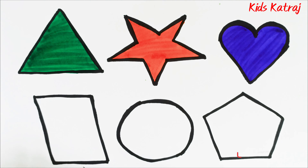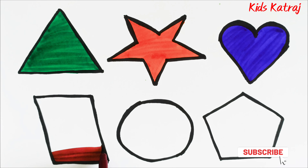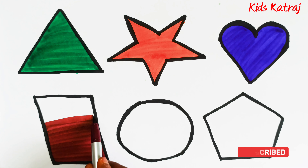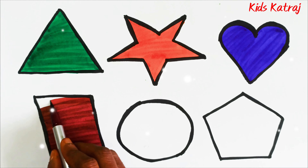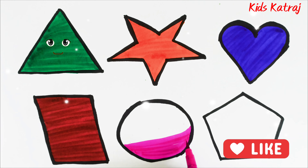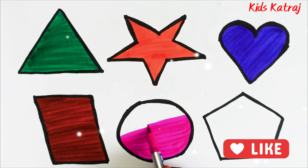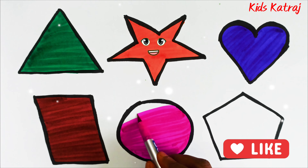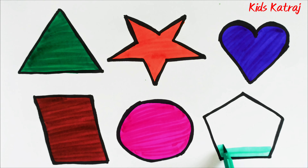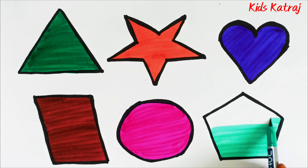This is brown color, fill with brown color. This is pink color. This is green color.